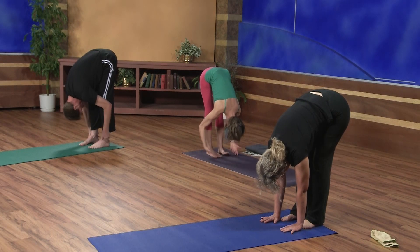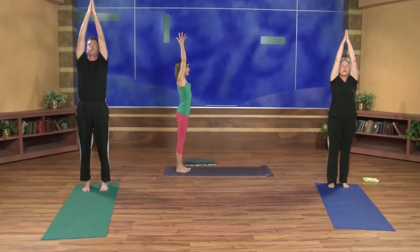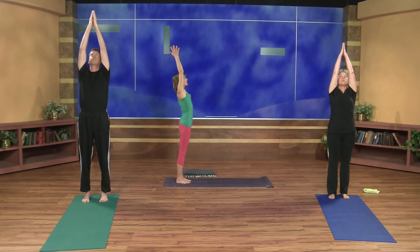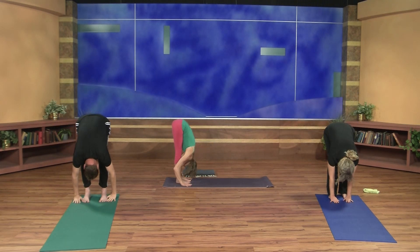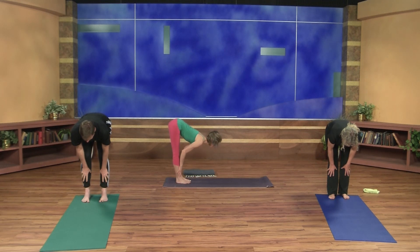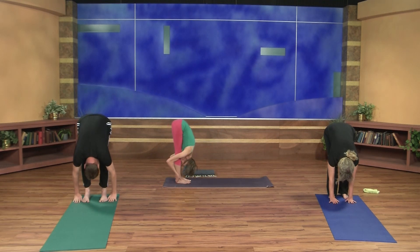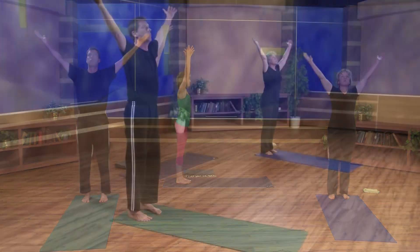With an inhale, circle the arms out and up, come all the way up to standing. Palms touch overhead, and exhale hands down to your heart. Release the hands to your sides. We'll take a half Surya Namaskara. Inhale, sweeping arms out and up. Exhale, hinge at the hips and fold — bent or straight knees. Inhale halfway up to extend. Exhale to fold. Inhale, arms circle out and up, arms reaching overhead. Let's dive right back down on the exhale.